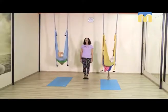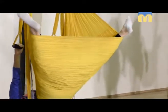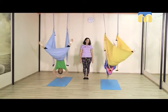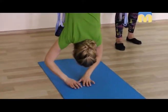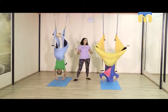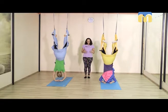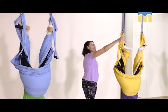Теперь разводим стопы очень широко и отпускаем руки перед собой в пол. Опускаем голову и руки. Наша задача — согнуть ножки в коленках так, чтобы стопой обхватить натянутую часть гамака. Затем во время выдоха, втянув глубоко пупок, колени навстречу друг другу — задача подтянуться и обхватить гамачок над стопами руками.